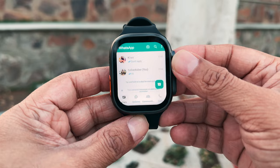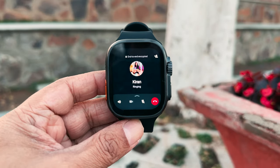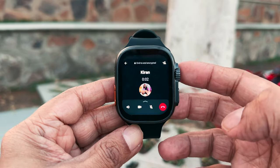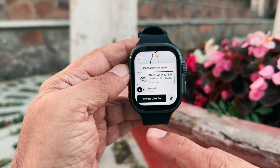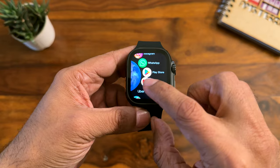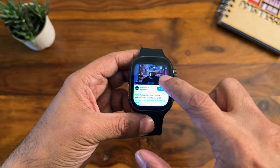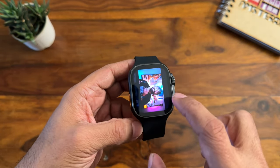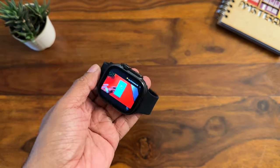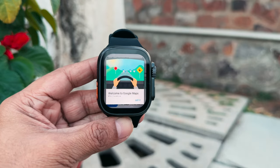Coming to WhatsApp — you can see your chats and open and read them. You can even make and receive WhatsApp calls directly on the watch. Booking an Uber is also very convenient — simply select the place, choose the cab type, and book. For YouTube, you can stream videos on the watch, and you can make it full screen in landscape mode for more screen space.